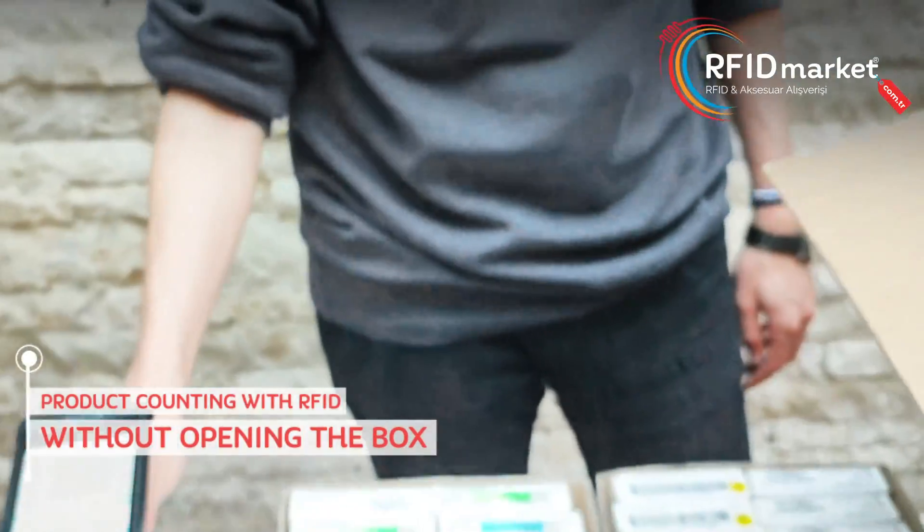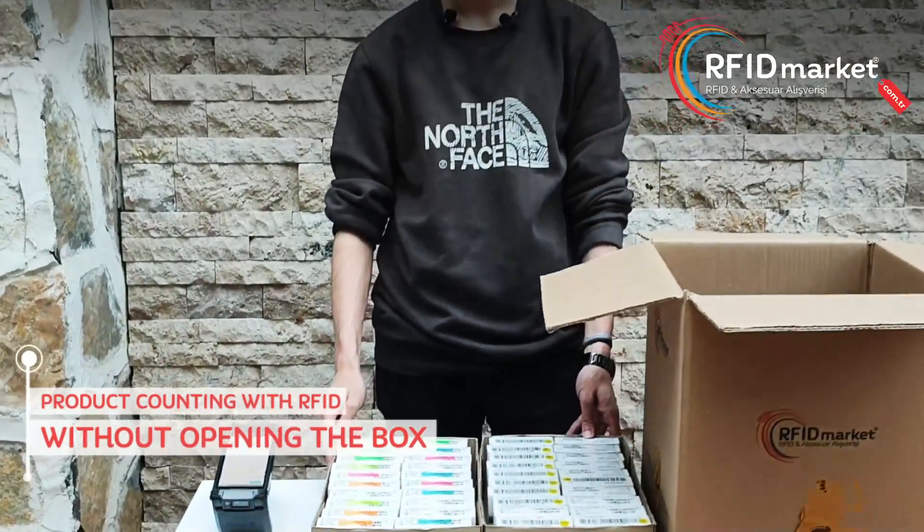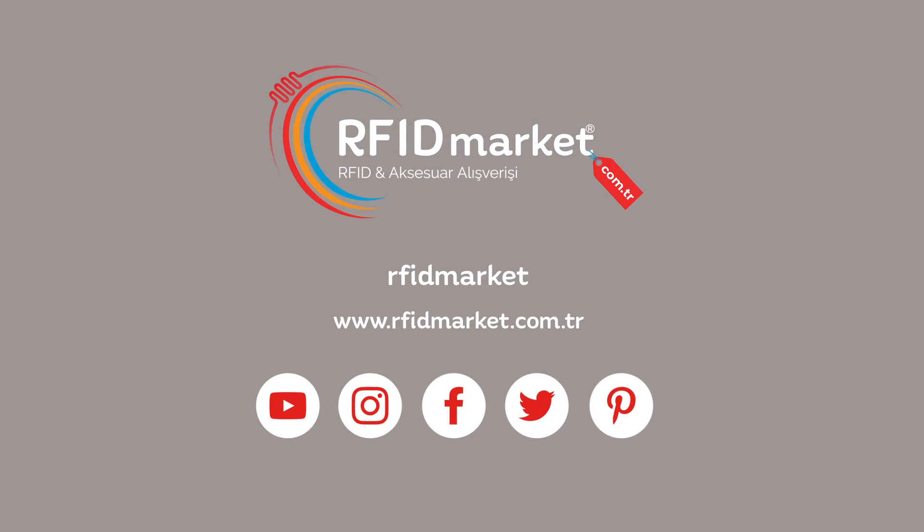With RFID handheld terminals, you can accurately count the products in closed boxes. For more, you can contact us and follow us on our social media accounts.